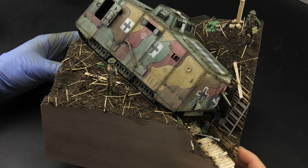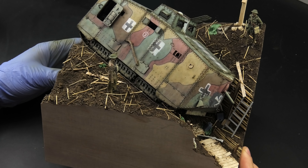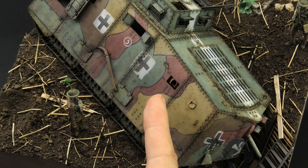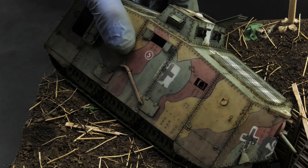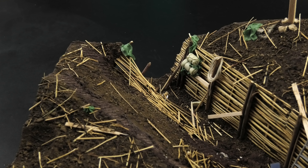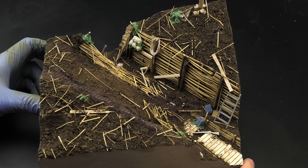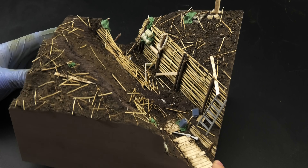My friends, it's been a few weeks since I started working on this trench diorama, or as I like to call it, Savior. I've painted and weathered the A7V tank, painted the figures, and even before that, I constructed the diorama itself. But it's in its raw state, full of textures and different materials, so tonight we're finishing this large project by painting the groundwork and the trench.